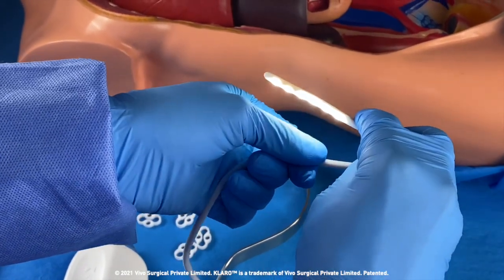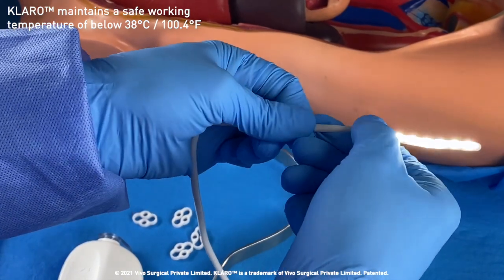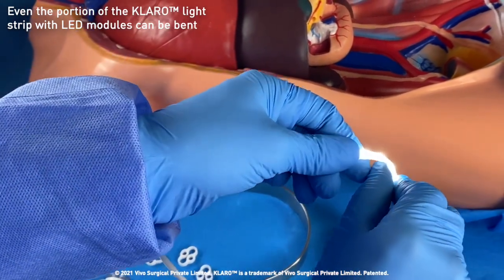The device maintains a safe working temperature of below 38 degrees Celsius. Claro's light strip can even be bent along the portion where the LED modules are located.